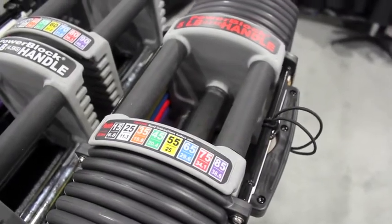Next up from that we have the Club 125, which has a weight range of 12-125 pounds per hand, replacing 16 pairs of dumbbells.